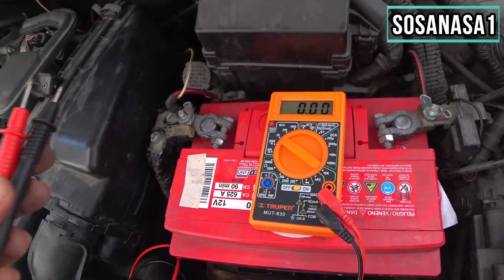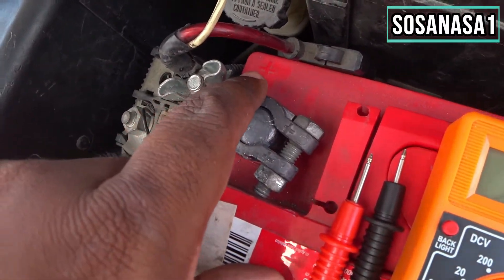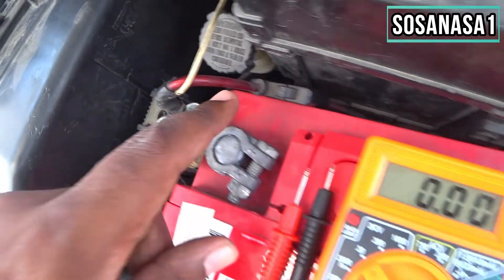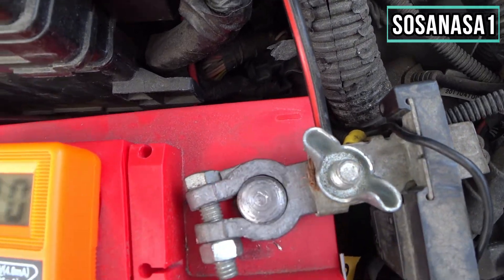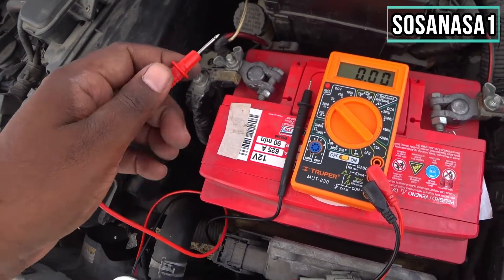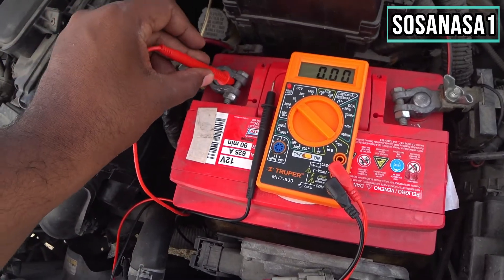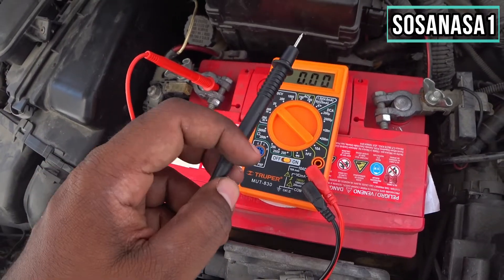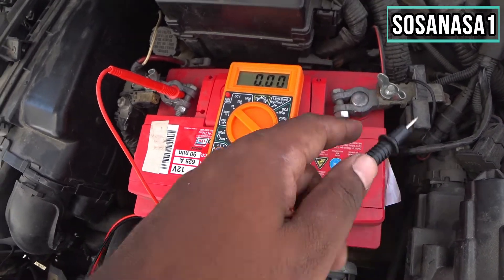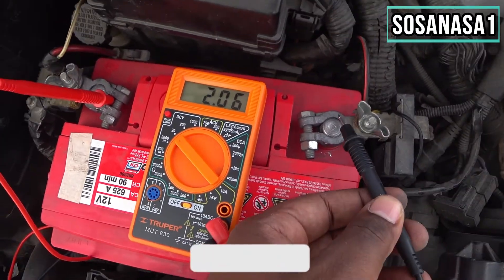The next step is to identify the negative and positive terminals. This is the positive and this is the negative of the battery. The red probe is positive — touch the red tip to the positive terminal, and then touch the black probe to the negative terminal.